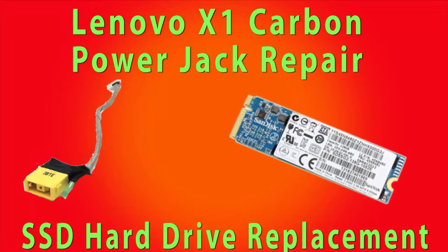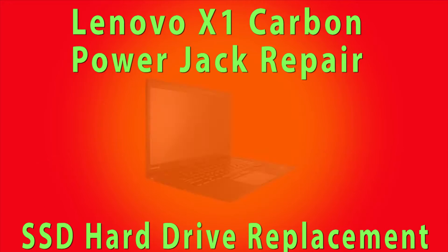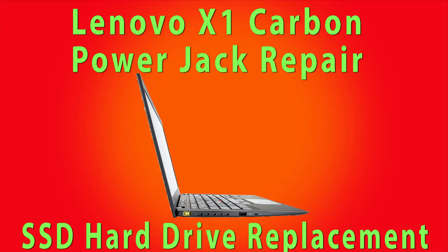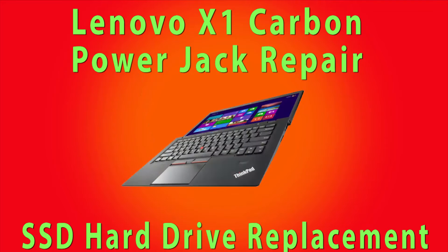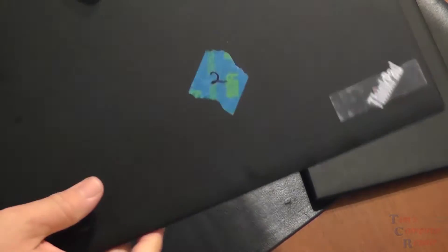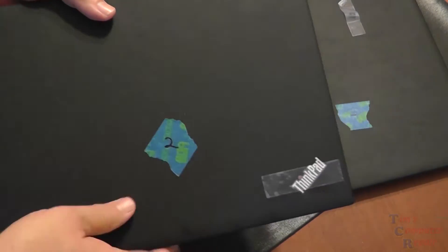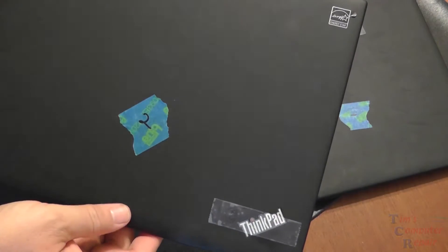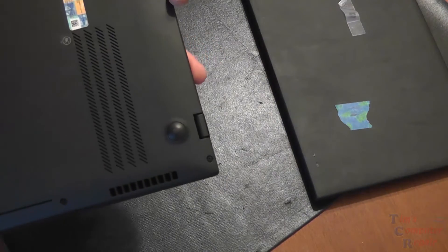Let's talk a little bit about the specs and history of the Carbon. The X1 was released in early August of 2012. Its base model had 4 gigabytes of memory, a Core i5 processor, and a 128 gigabyte SSD. Their most expensive model had a Core i7 and 256 gigabyte SSD. Those SSD drives use an mSATA connector interface, so they are mSATA SSDs. I'll show you how to access that in a minute.